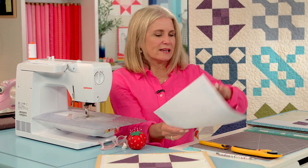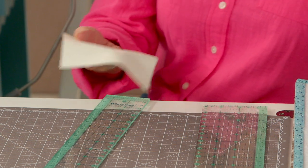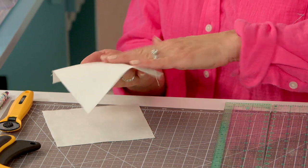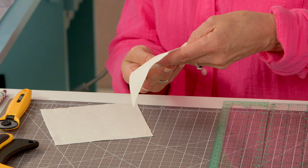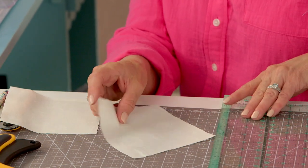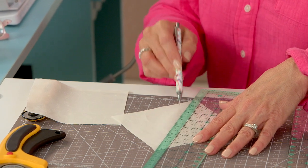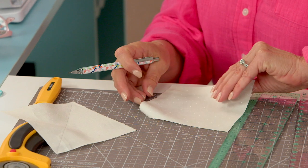The first thing we need to do is take our B pieces and locate the back side of your fabric. I'm using our new Dapple Dot — it's very subtle with little speckled dots on top, so I want to make sure I have the right side. That's the back side. I'm going to draw corner to corner marking my block. This is going to be my sew guide, not my sew line.